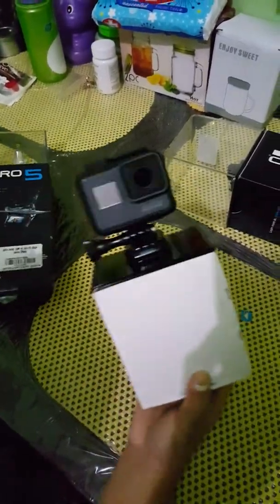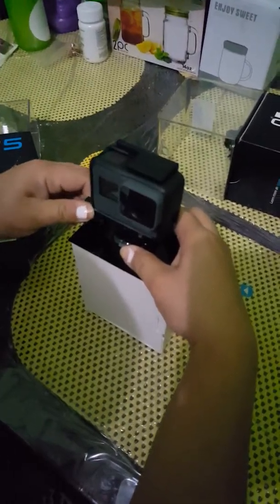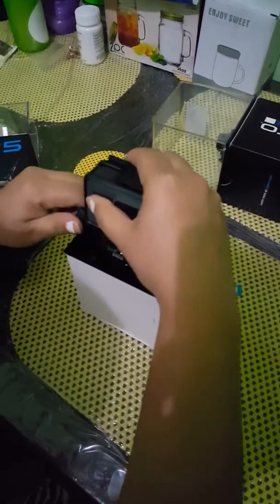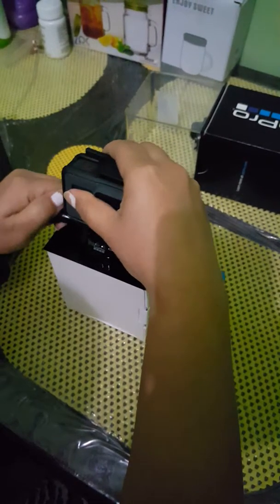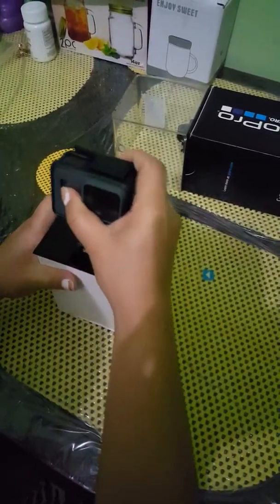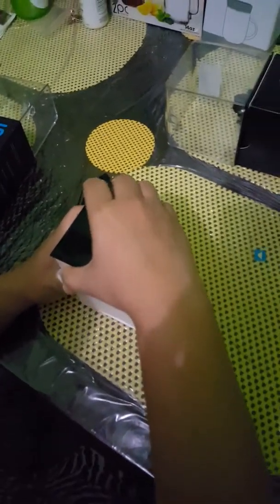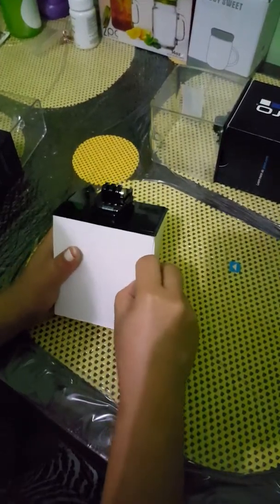Let me take this off. Let me just get the camera out and we'll look at what's inside the box. So this is the camera — let's open the box. I'll just pull this off.